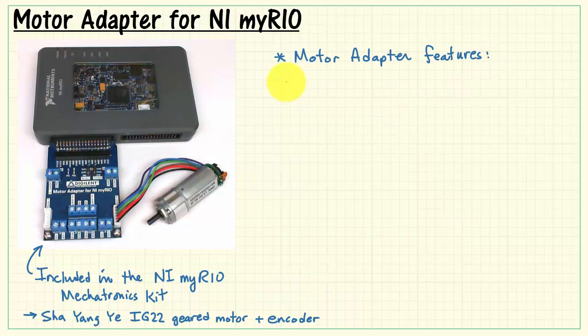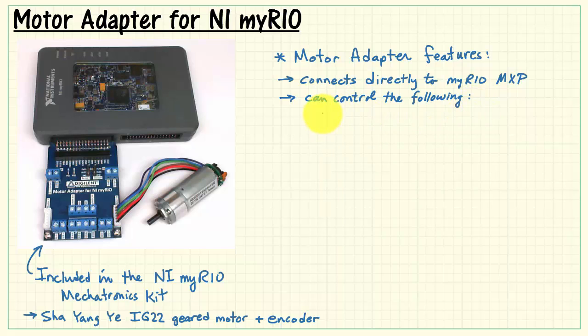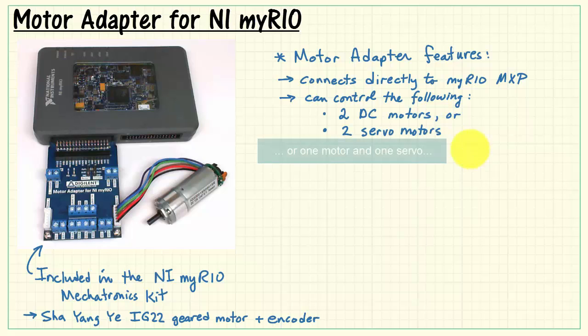Let's review the motor adapter features. The board connects directly to either MyRio MXP port with no additional wiring. You can control the following configurations: two DC motors, or two servo motors, or one motor and one servo, or you can control one stepper motor.